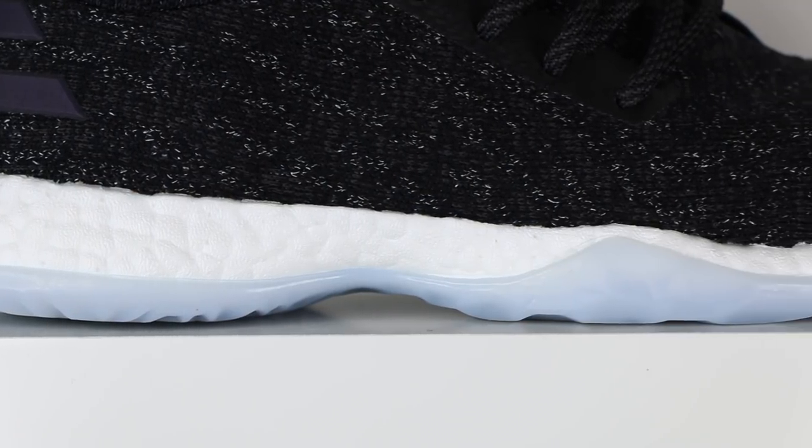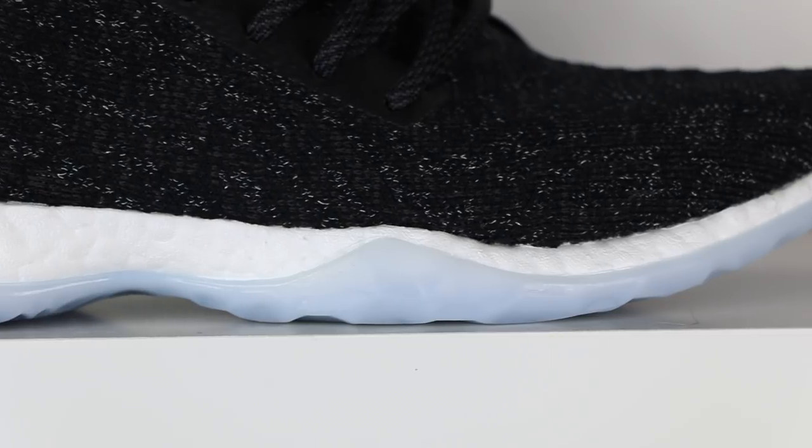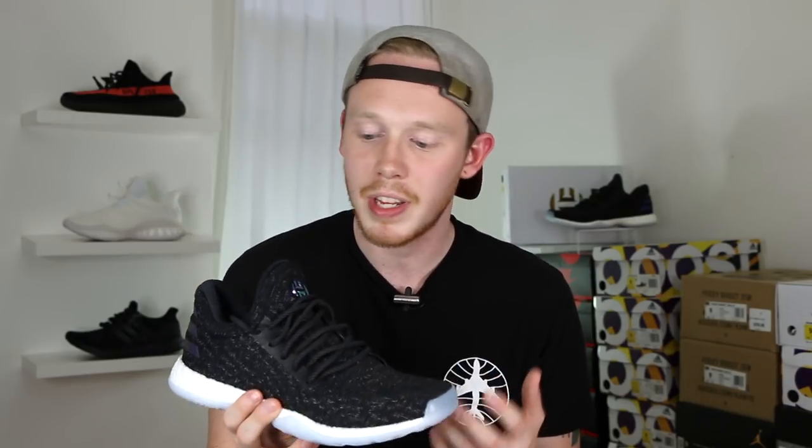Moving down the shoe, you've got another pretty big change from the original Harden Volume 1 — that's the uncaged boost. On the original Volume 1, all of the boost on the lateral side and some on the medial side were encased in TPU. This allows the shoe to be more stable when making quick cuts on the court. However, it takes away from that cushiony, cloud-like feel you're used to from boost. Because this is the lifestyle model, stability is not as important, so they were able to get rid of it and allow for a much more cushioned ride.